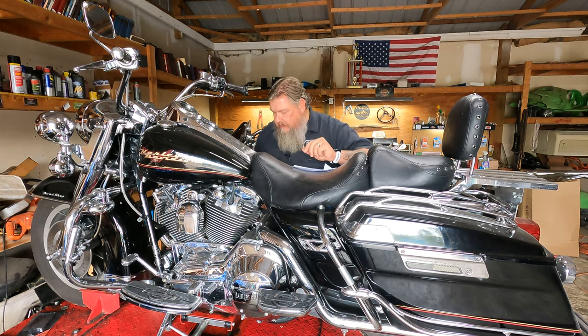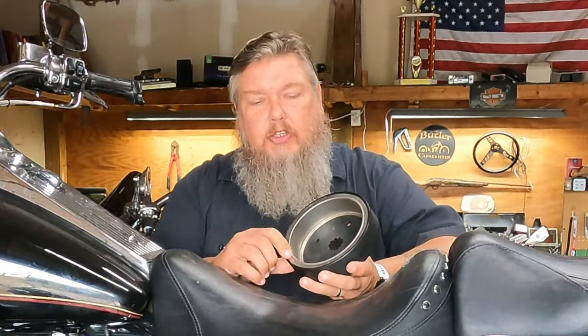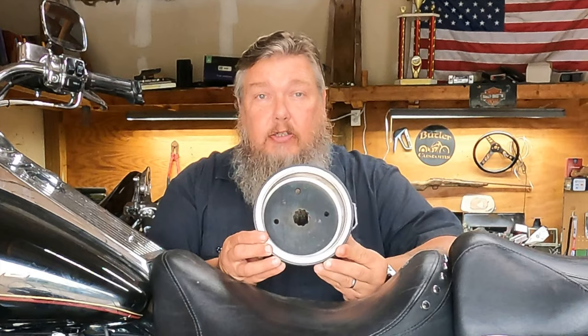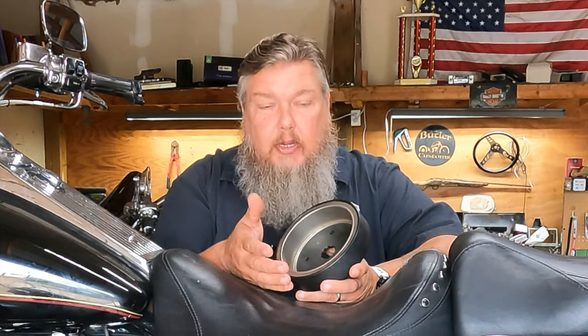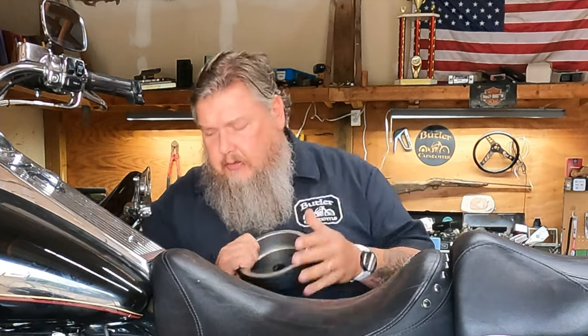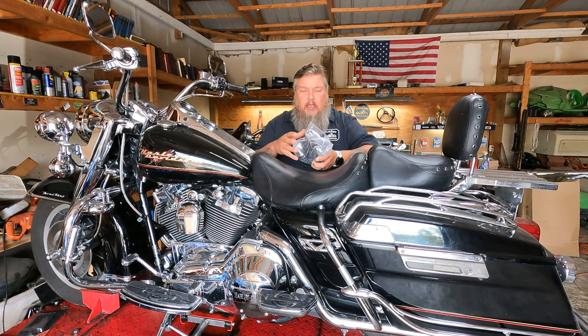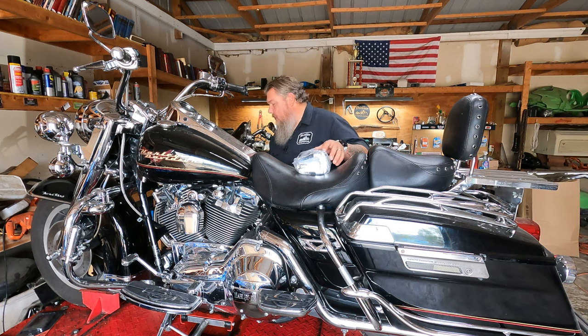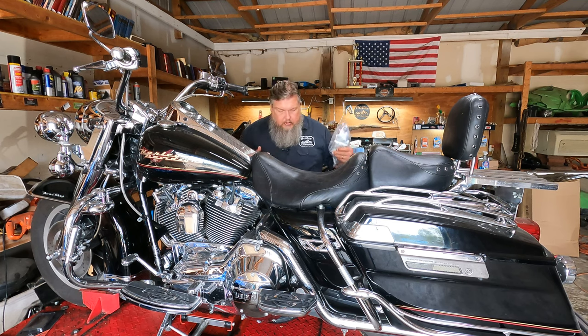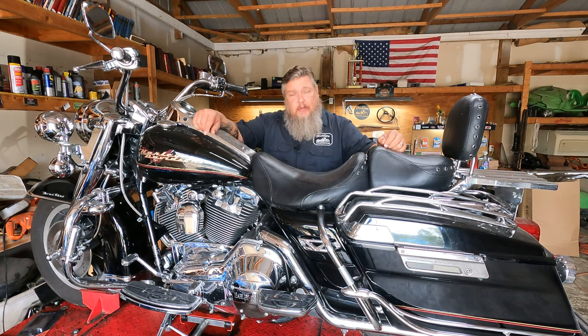We're going to replace the stator, rectifier, and the magnetic rotor. The stock ones have magnets that are glued and spaced out, but this upgraded rotor has encased magnets — you don't have to worry about them coming unglued, hitting the stator, and messing it up. It's a really great upgrade. We've also got the new rectifier with a new cover, encased and made in one. Plus brake pads, filters, oils, and a rear tire. So a busy day here today in the shop.